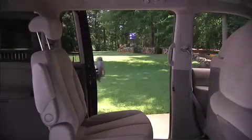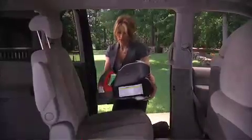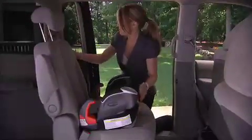Place the car seat in the back seat of your car facing the front of the vehicle. Put your child in the car seat.